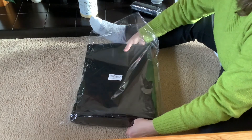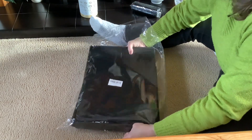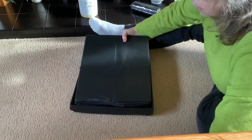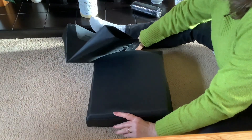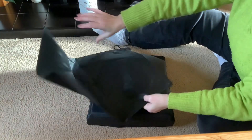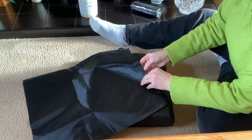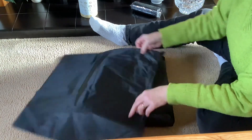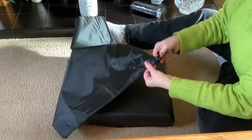Now it comes — let me get rid of the wrapping, it's gonna make a lot of noise — it comes with a carrying bag for it all to go into, so you can pop it in the car. For the drawstring.